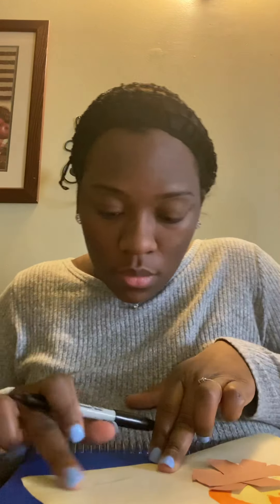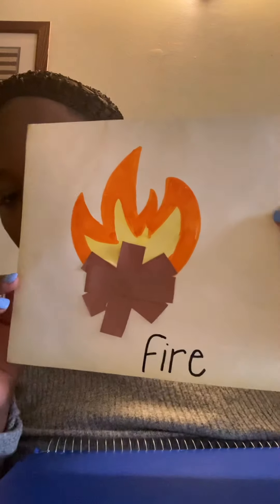Let me just write down what it is at the bottom. And what letter does fire start with? F! Good job — F for fire. All right guys, have fun making your activity. Make sure that you post it on ClassEd so that I can see you doing your work. Have fun — bye!